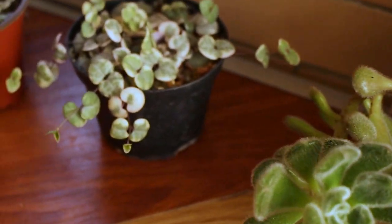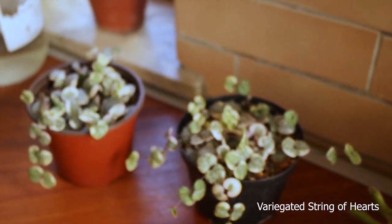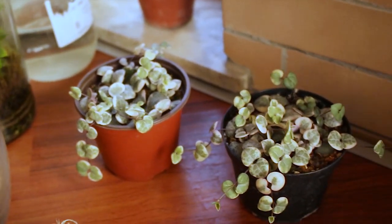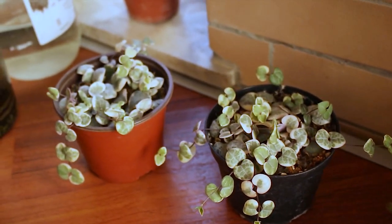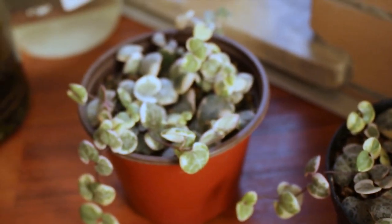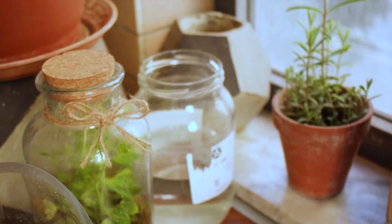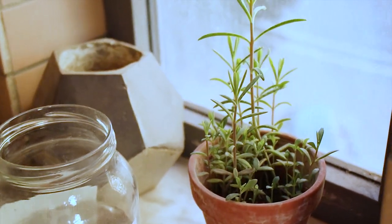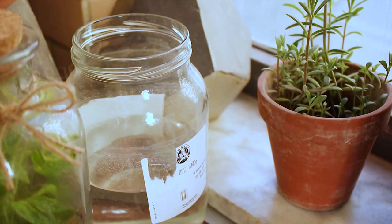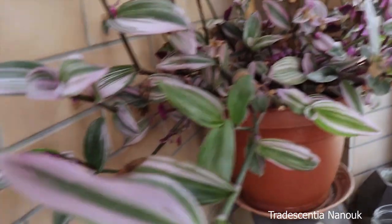Here I have two propagations of variegated String of Hearts. I really enjoy propagating this plant and I have also sold a couple of propagations here in Albania because people really like them. This is a mother of thousands or mother of millions — I'm not really sure. And in this corner I do have my Tradescantia nanuk.